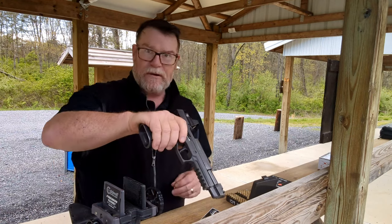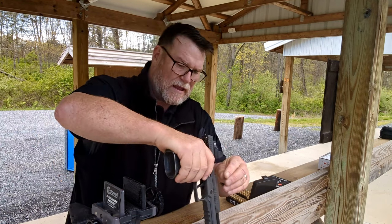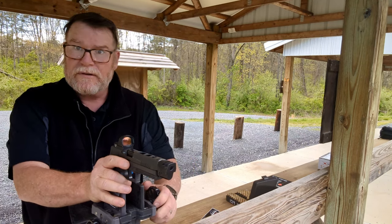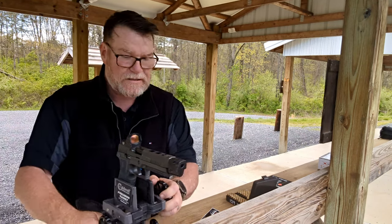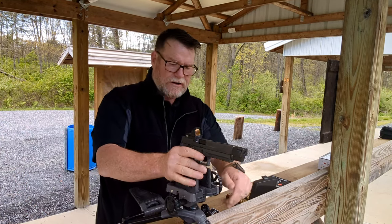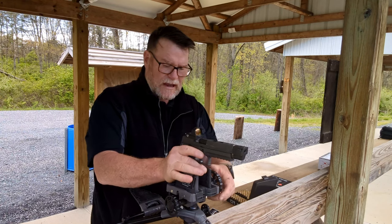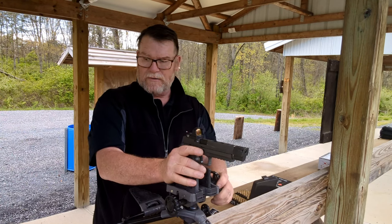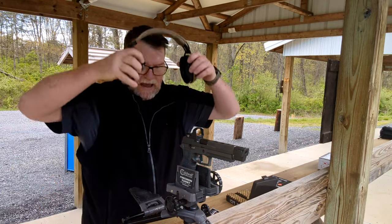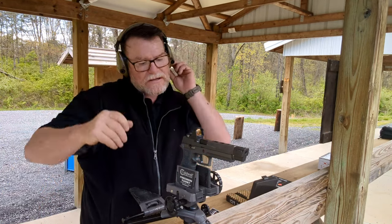Let's do this quickly. Always make sure you're pointing the gun downrange — drop that in there and lock it in. I'll shoot five rounds. I use the Caldwell Precision Turret; you can buy these on Amazon. Let's go ahead and see how my reloads actually group.